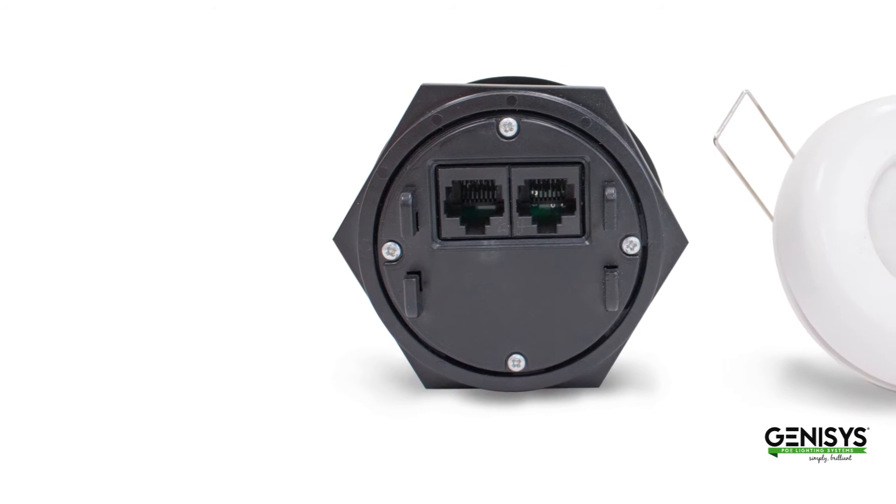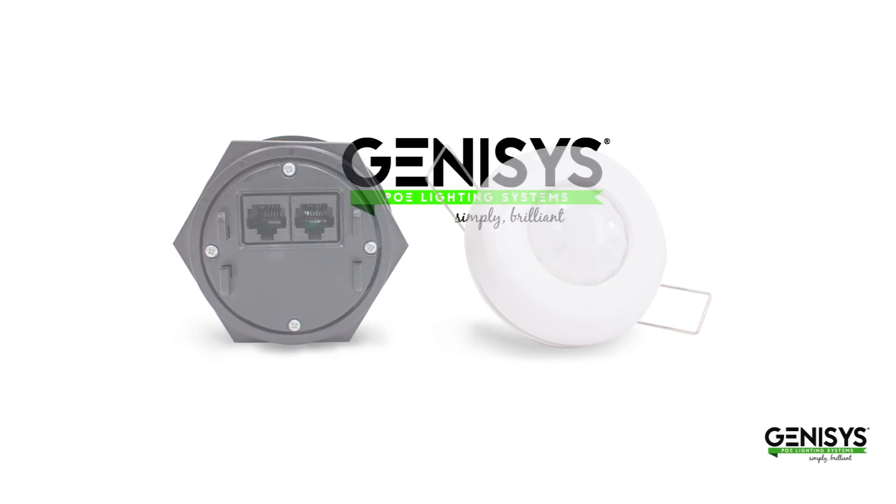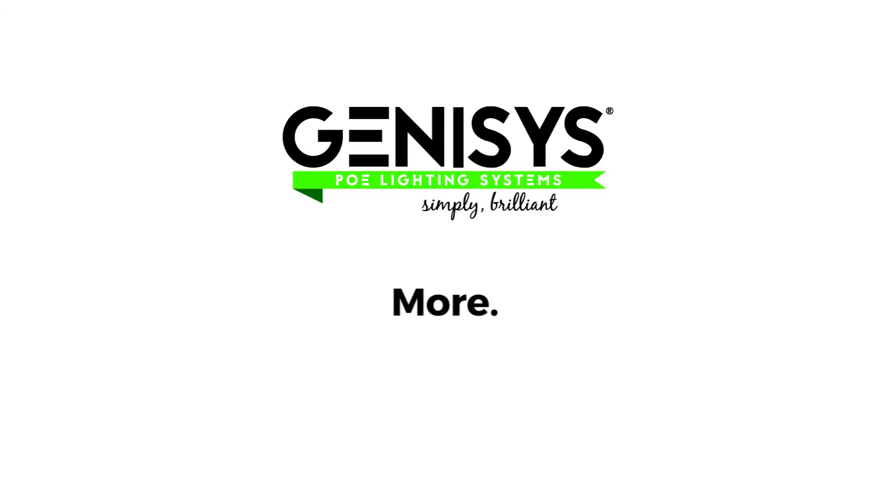You won't see Genesis rolling out a different sensor for every new feature that's available, because with Genesis, right out of the box, you just get more.